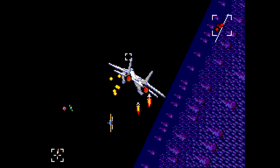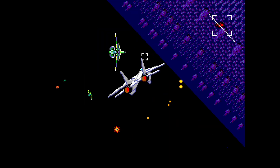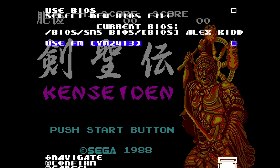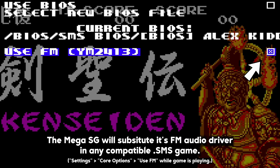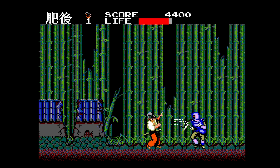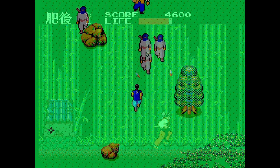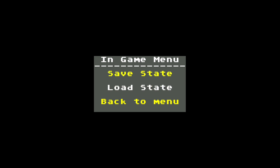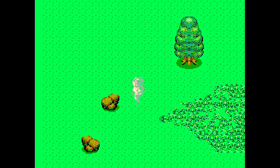FM audio is not supported by the GG X7. If you have Analog's Mega SG, you can work around this limitation by having the audio faked by its Master System core. Save states are once again available for these games, albeit with the same limitations as before.